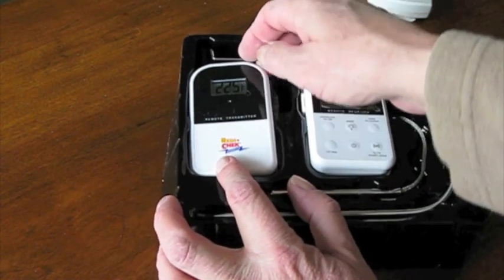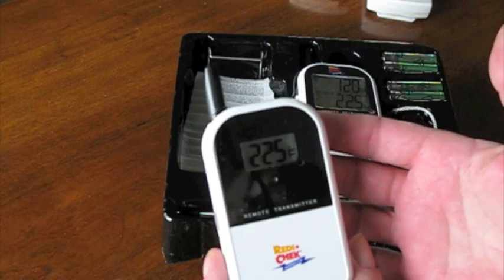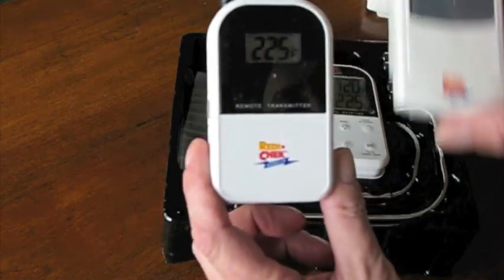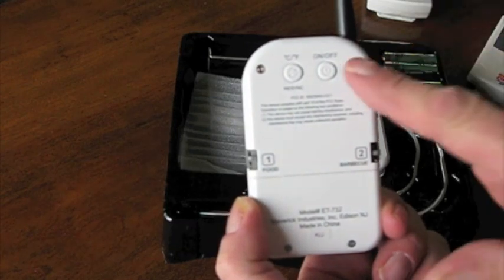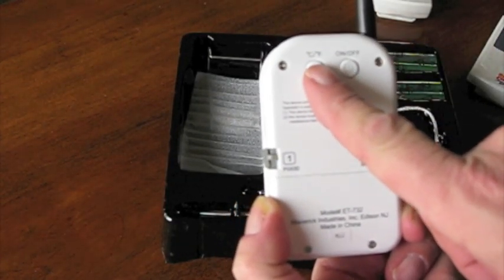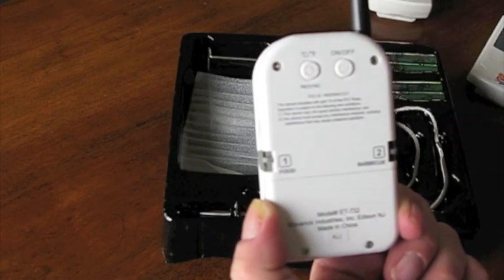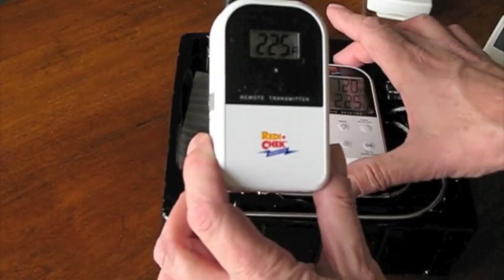This is the new ET732 remote transmitter. It has a kind of old-school cell phone antenna compared to the old model. On the back, there is now a convenient on/off button. There's also a button for Celsius or Fahrenheit, which doubles as a re-sync — if you lose the signal, you can press it once every 12 seconds to sync back up, the same as turning the unit off and back on.